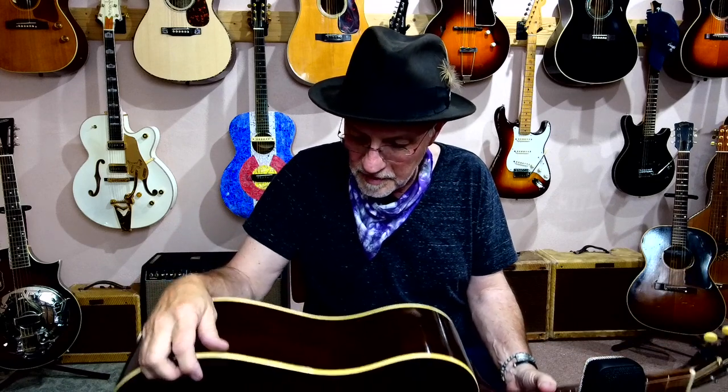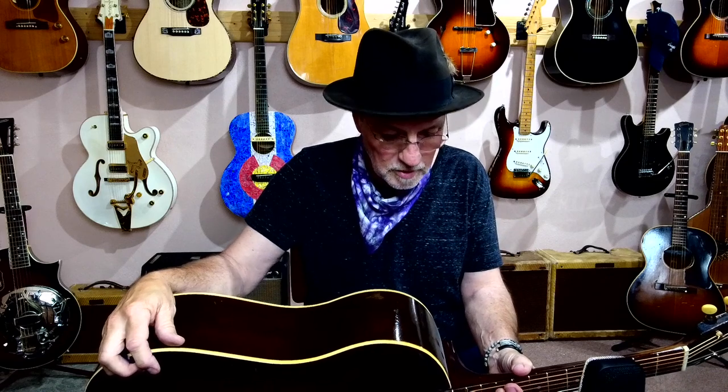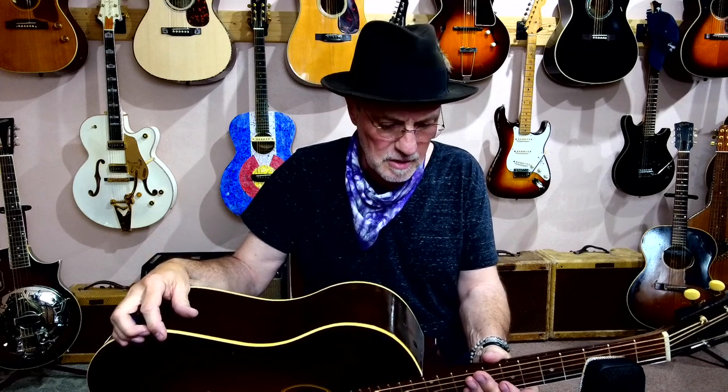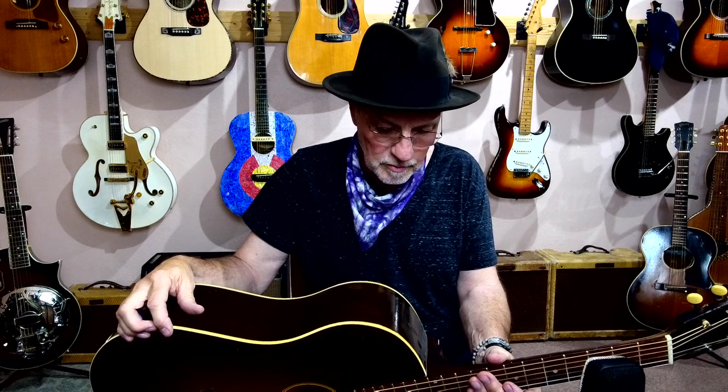Great guitars. If you can find one, you want to spend some time with it before you buy it because some of them the work was done really, really well — like this one — and some of them not so much. I've seen a couple online with replacement necks that were like Martin slotted headstock necks. That's probably fine, probably sounds good. But the more original, the better in my mind.